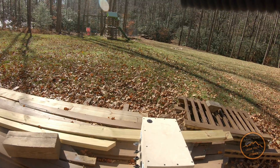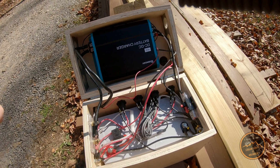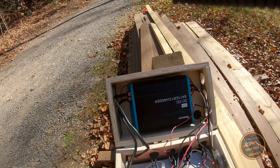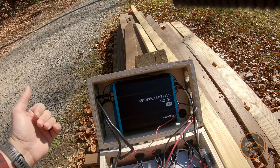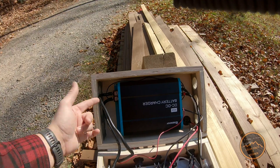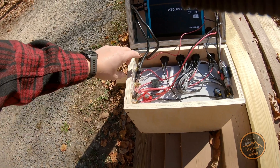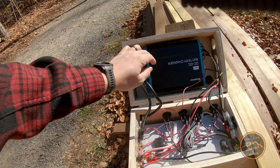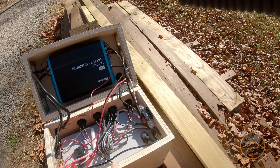Here's what we've got inside. This is a Renogy AGM 100 amp hour battery, and this is a Renogy 40-amp DC-to-DC charger — it's kind of the brains of the whole operation. The cables run from the starter battery in the 4Runner in to here. The positive comes through a 60-amp inline fuse en route to the charger, then comes out through a 50-amp breaker to the battery.